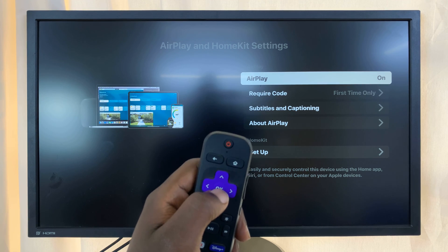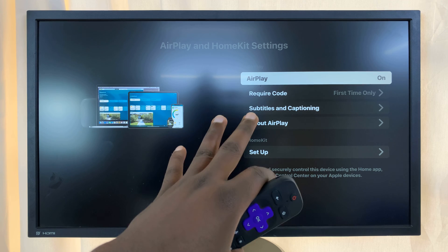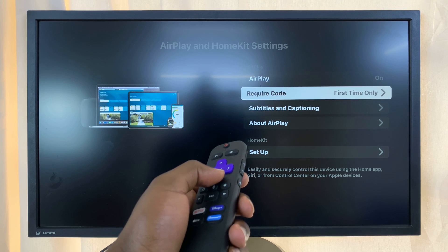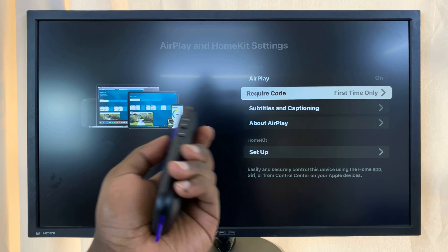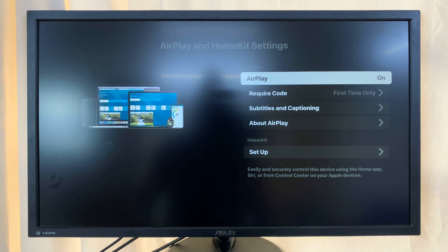You can turn AirPlay on or off by selecting it and pressing the OK button. With AirPlay on, you can also choose to require a code or not — those are additional details — but just make sure AirPlay is enabled.